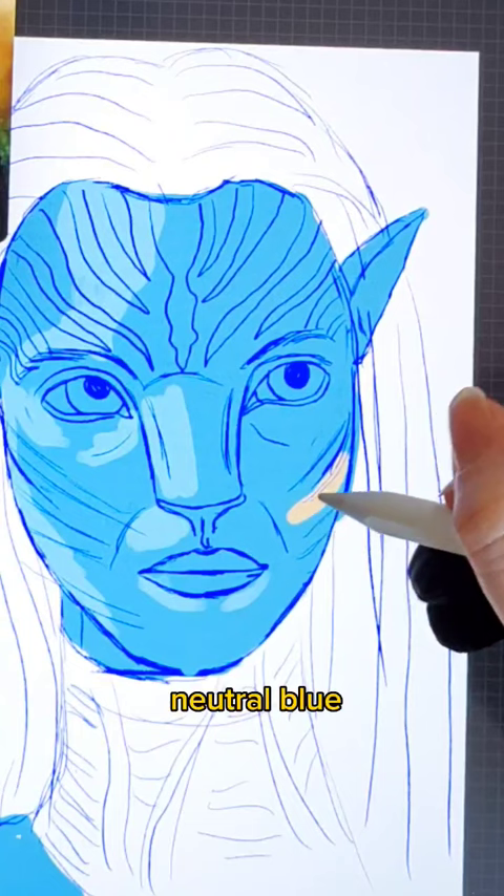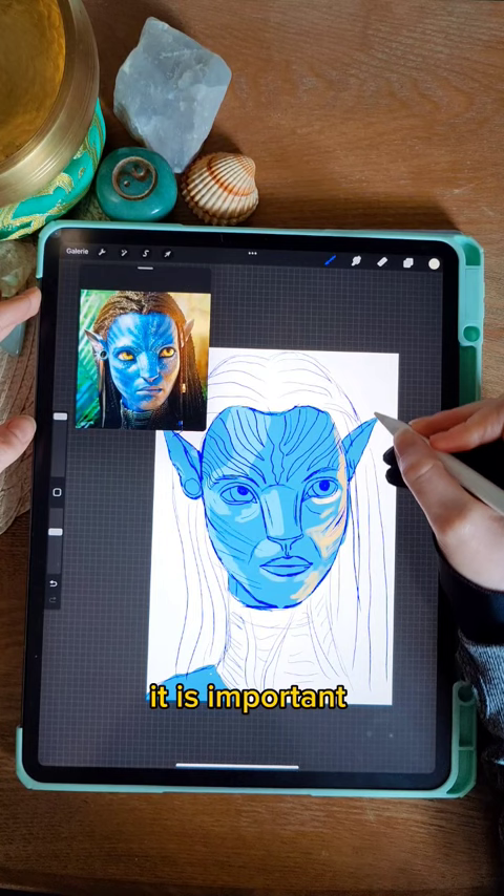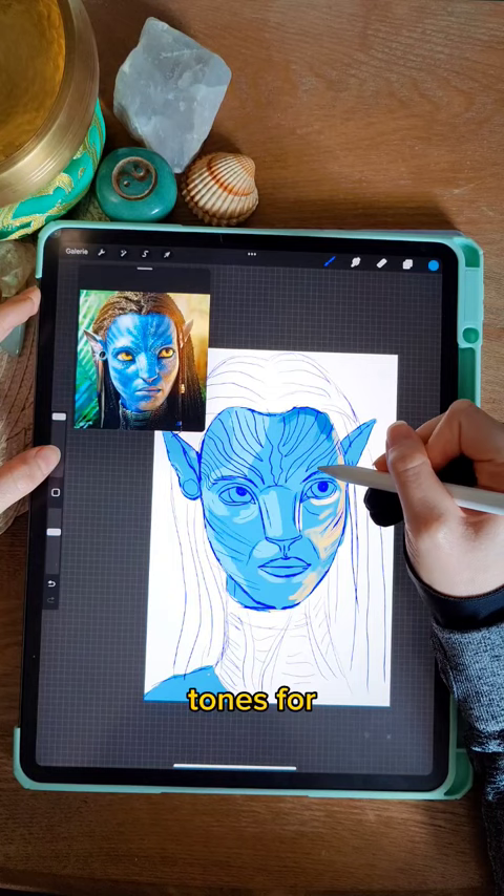When you are done with that, you can start with the highlighting. It is important that you don't get too detailed. Use different colors and tones for dimension.